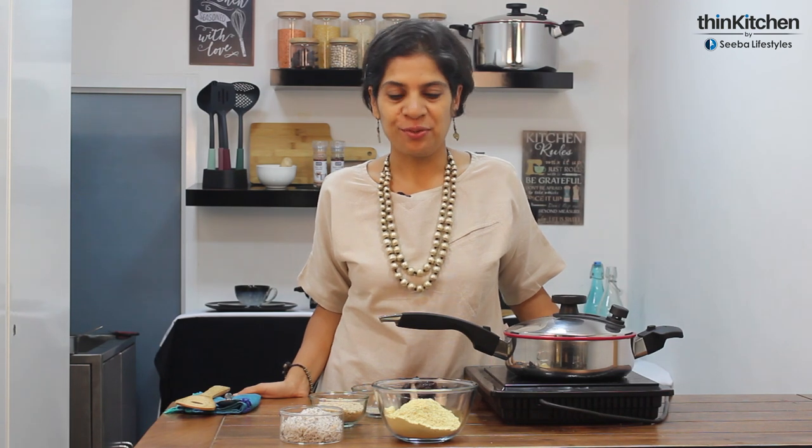Hi everyone, this is Vinita and we are here at the Think Kitchen studio. Since the festive season is just around the corner, I'm bringing to you a very old favorite — besan ke laddu — but in a healthy avatar. What's the first thing that comes to mind? Lots of ghee, lots of sugar, and lots of time roasting the besan. In this recipe, we're going to do none of those three, using the Royal Prestige induction skillet to make roasting really easy.